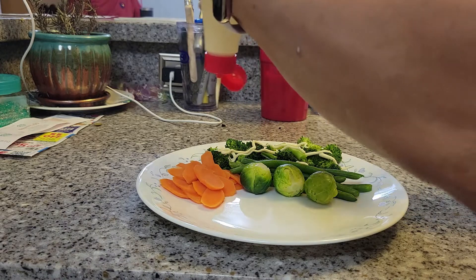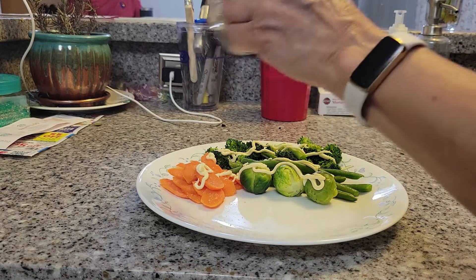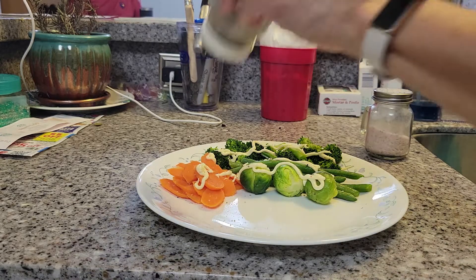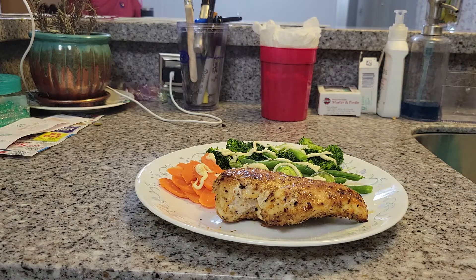Now we are done cooking. I have here my steamed mixed vegetables, and I just put some Japanese mayonnaise on them with a little bit of salt and pepper. Dinner is ready to be served — our chicken breast cooked in the oven, our steamed vegetables that look healthy, a healthy easy to make dinner recipe. And of course, for me, I will always have rice.